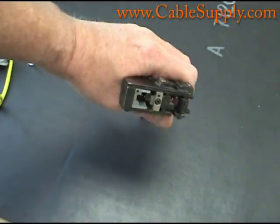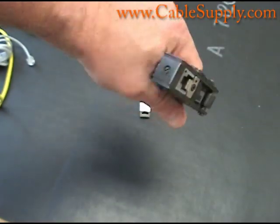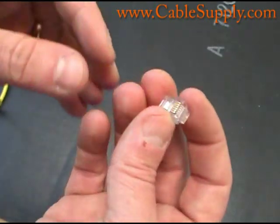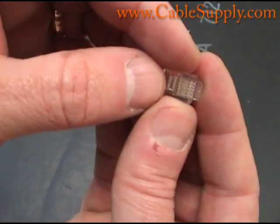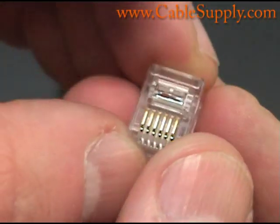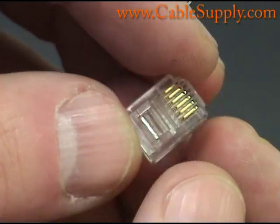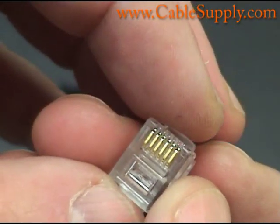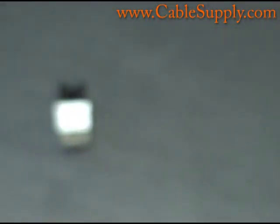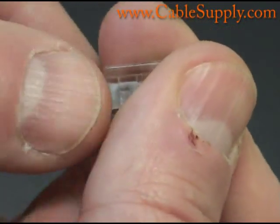You would stick the mod plug in there like this, then the wire, and then you would crimp it down. As you crimp it down it takes those little metal pins you're seeing in there and shoves them into the wire. This six-position mod plug is the size used for RJ11s and RJ14s.